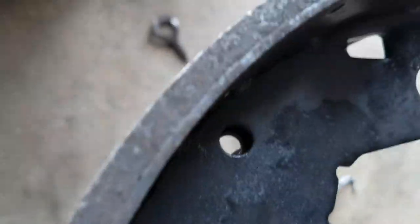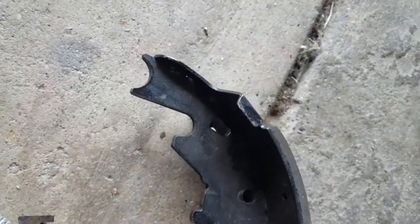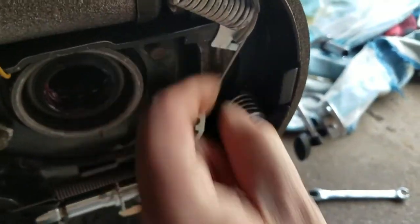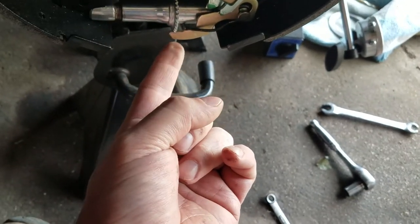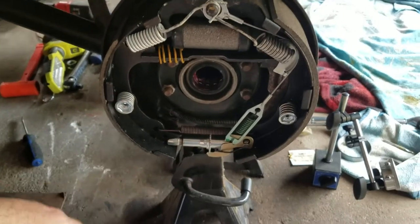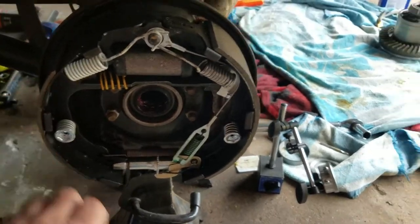You can see where it rides — it rides right there. And when it does that, it causes slack in your cable tube, this piece drops, and you get that groove. So what I'll do is throw up a picture of what it looked like as soon as I took the drum brake off.